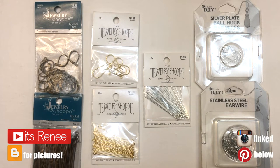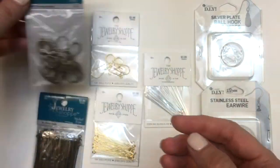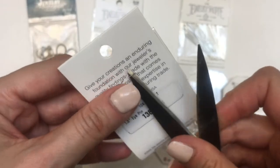Hey guys, it's Renee. Today I wanted to share some ideas and tips on how you can store or organize new items using the same package they came in. I bought some jewelry supplies, but this can work for any item.